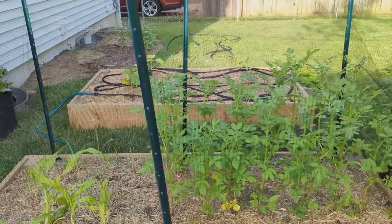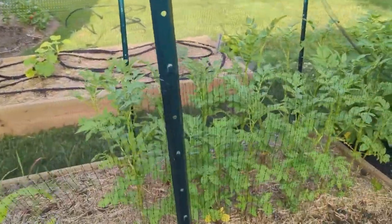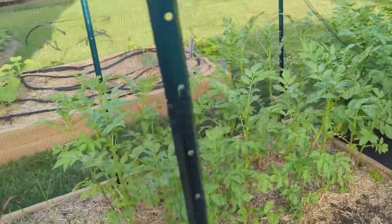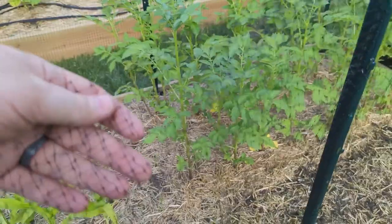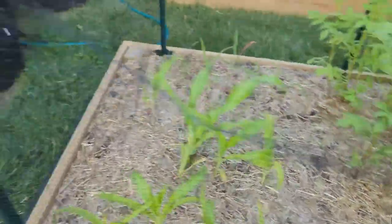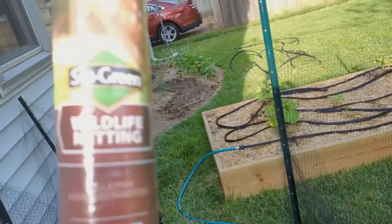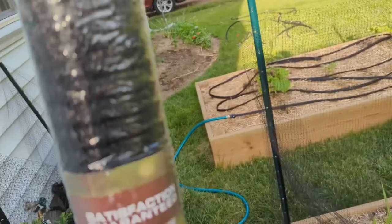So here's an example of what I'm going to be talking about. Just get some of these stakes — four feet or six feet is fine. And then this right here, this is just bird netting, or I guess deer netting, a wildlife netting. Got this at Lowe's.